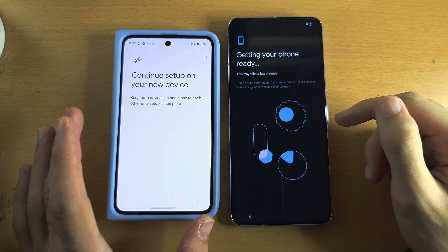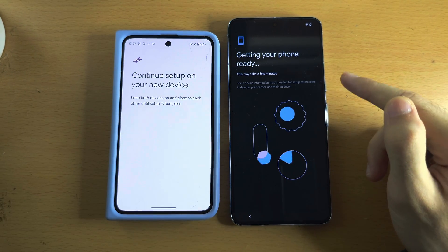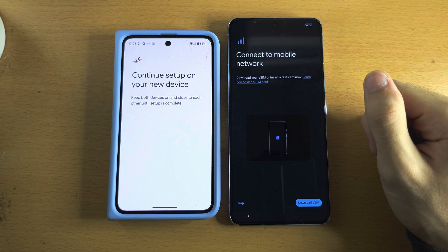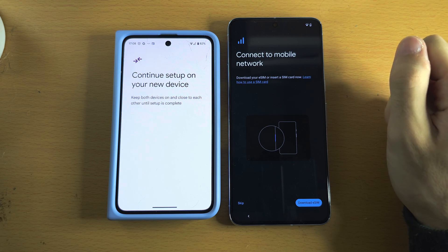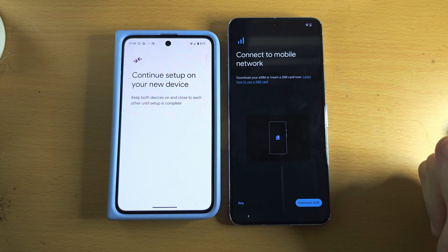If you have an old iPhone, on your Pixel you will need to manually connect to the Wi-Fi network and manually log into your Google accounts. Regardless of whether your old phone is an Android or an iPhone, you should see 'Connect to mobile network,' asking you to download an eSIM or insert a SIM card.